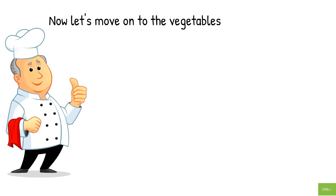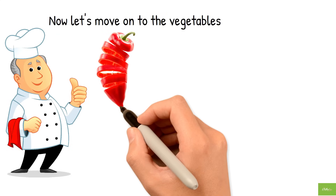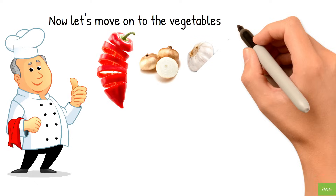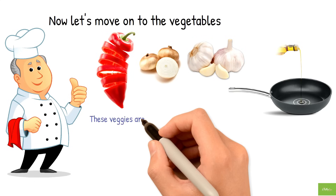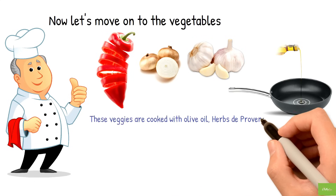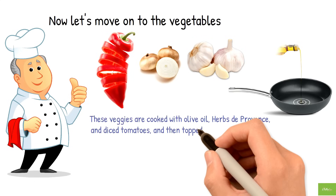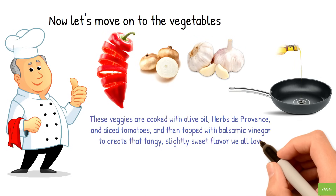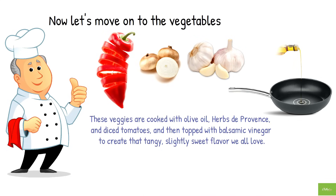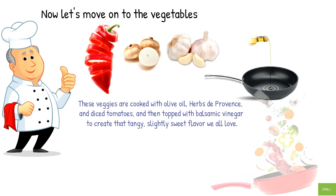Now let's move on to the vegetables. We have a red bell pepper that adds a pop of color and sweetness, a Vidalia onion that brings a milder flavor and a touch of sweetness, and garlic to add that aromatic touch. These veggies are cooked with olive oil, herbs de Provence, and diced tomatoes, then topped with balsamic vinegar to create that tangy, slightly sweet flavor we all love.